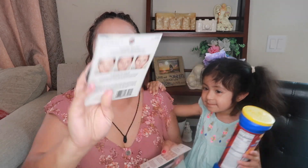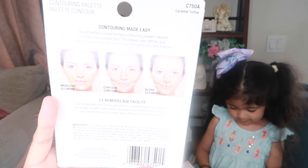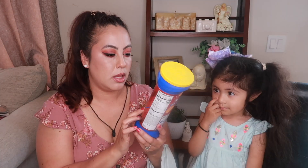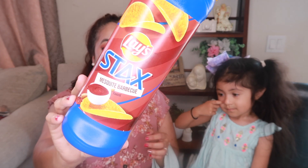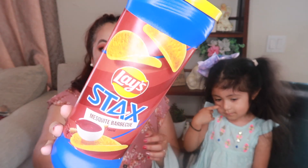It actually tells you on the back how to apply it. We also found some lace and this barbecue-flavored snack — they were actually really good! We already finished them, there's just a little bit left.